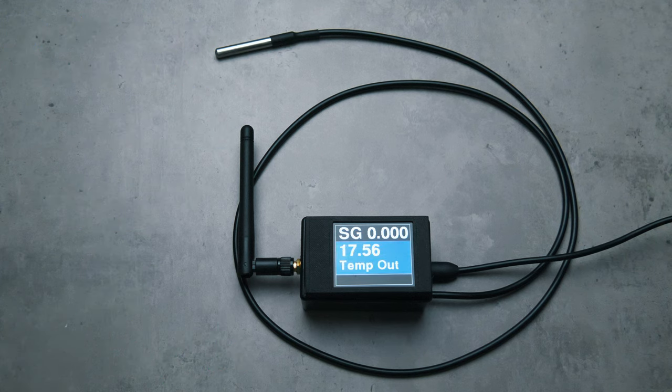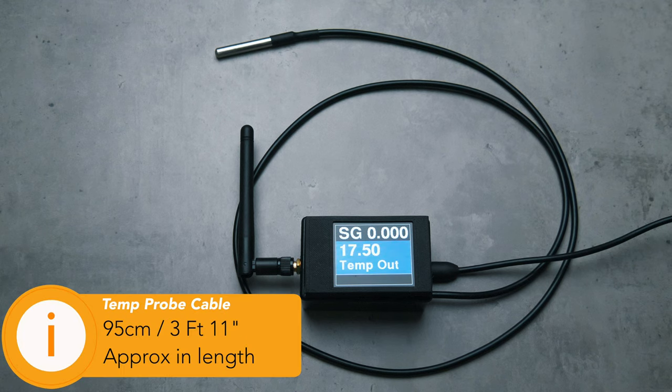The temperature probe supplied can be used to monitor ambient temperatures or be connected to your fermenter, preferably with something like Plumber's Putty for a second reading. As you will notice on the display, it is referred to as temperature out, which is nice and generic. This is certainly a very well thought out addition and the cable supplied measures approximately 95cm in length, so plenty to play with and I found that this satisfied my uses.